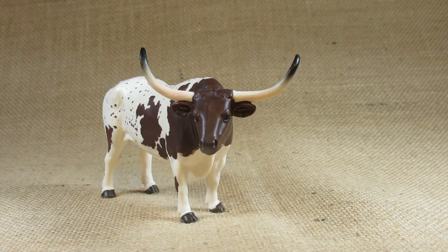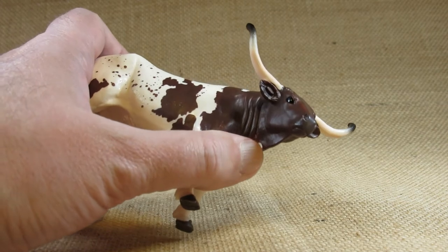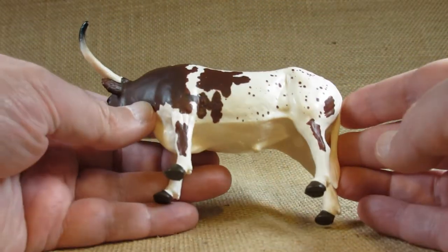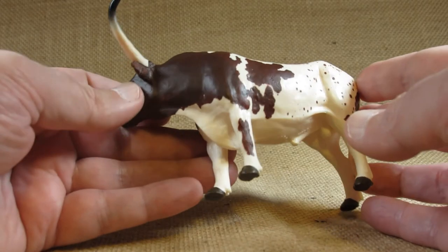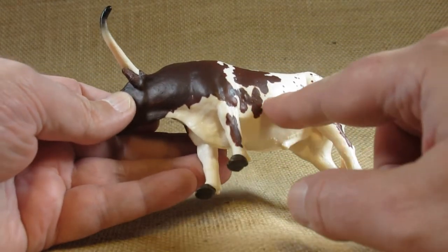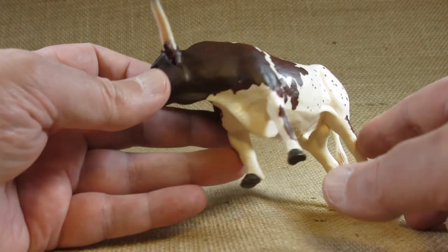Let's take a look at the details of this figurine. It seems to be molded in white plastic and painted brown, with brown spots all over and a lot of brown on the front. It's very nice and smooth, though a little bit shiny so it doesn't really show any fur detail. The white is a bit shinier or glossier than the brown, and the brown looks like it's a matte paint — not shiny or glossy.